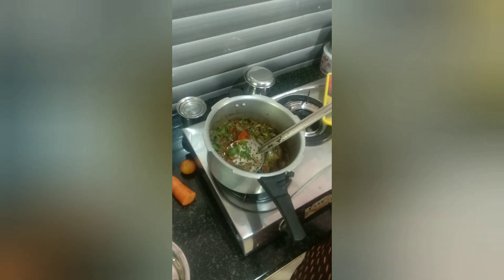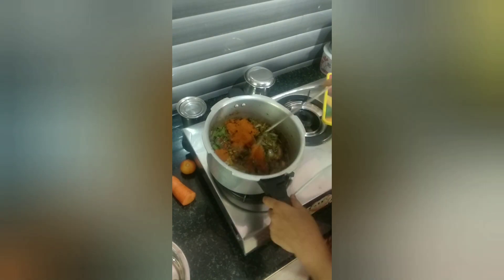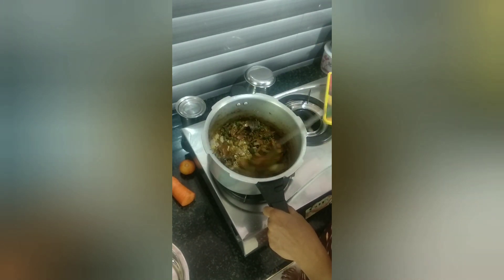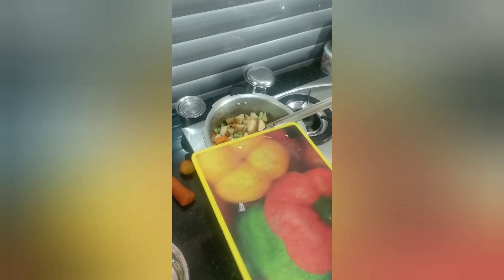Then add some biryani sauce. If you don't like this, it's optional. You can add some biryani sauce. Now add the biryani sauce.